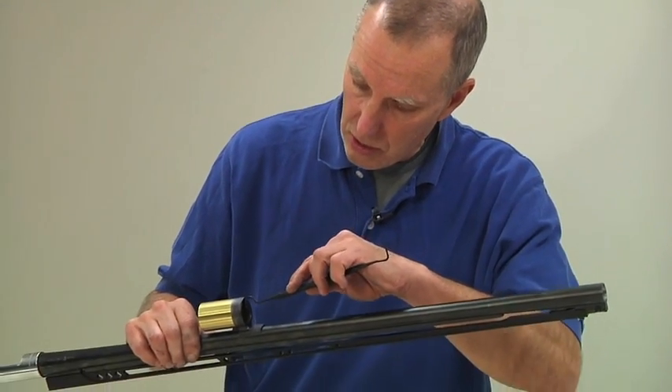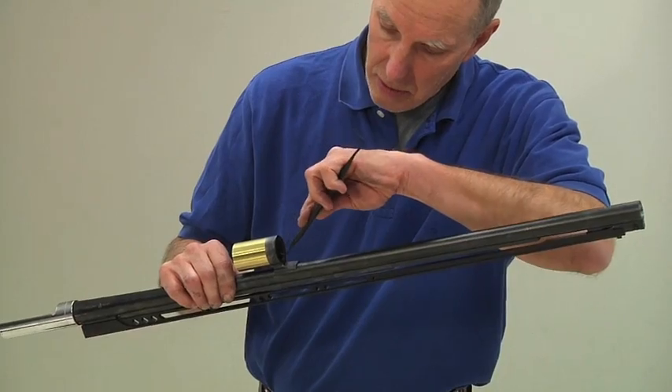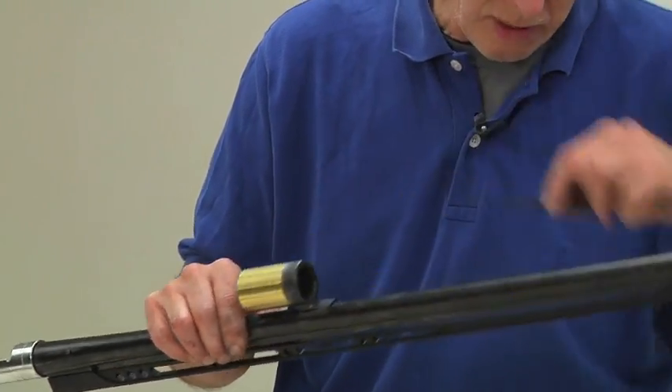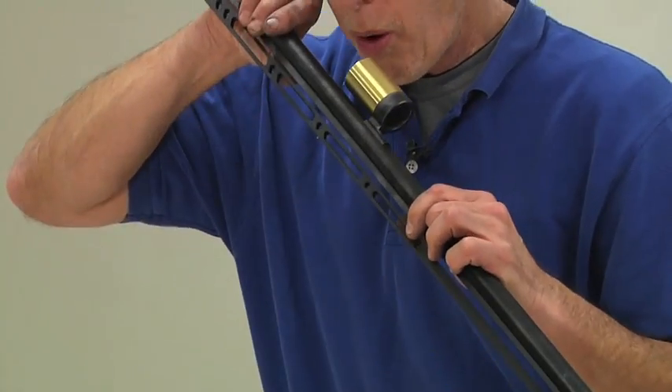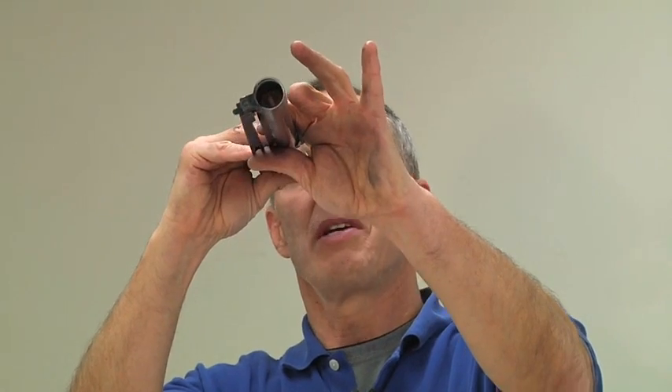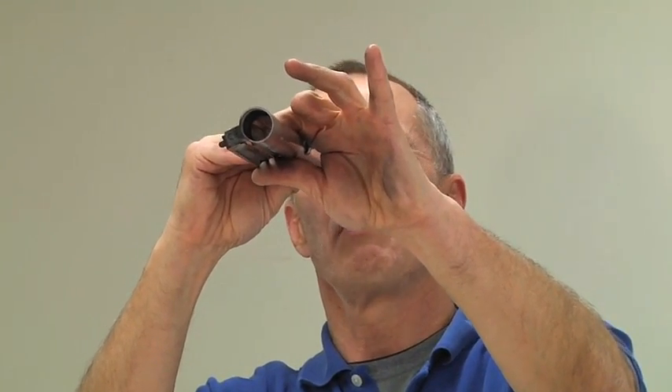I always like to check my gas ports in a semi-automatic firearm. I'm going to take my Brownells tool and just run it inside there. There's nothing in there I can see, but I like to do one last check. No residue came out, so I know these ports are nice and clean. My barrel's ready for reassembly.